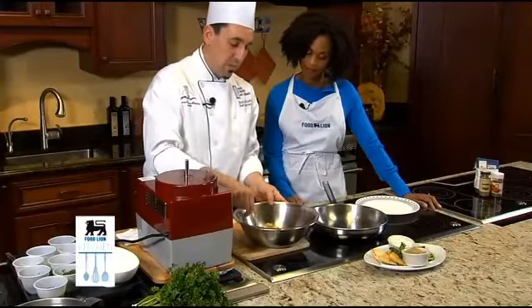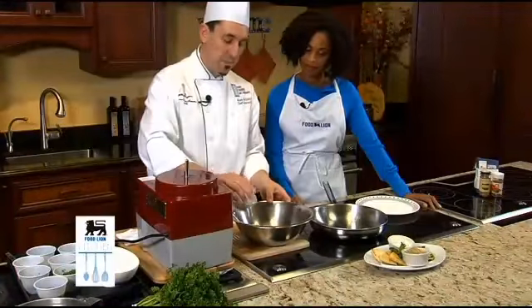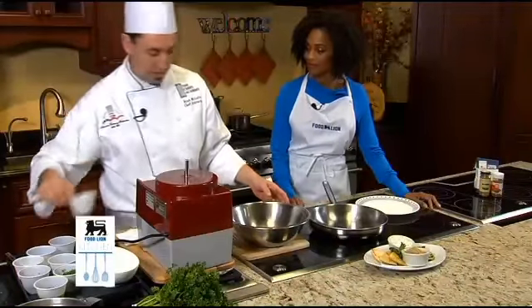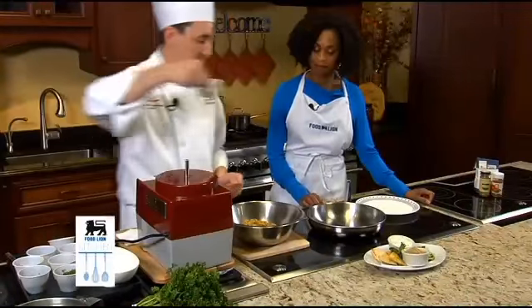To this I'm gonna add some really nice coriander and cumin. The cumin has a really nice smokiness to it. Some garlic. And we'll put a little oil in that pan.